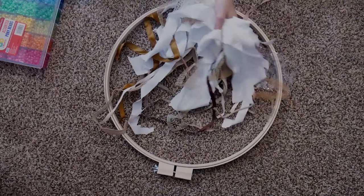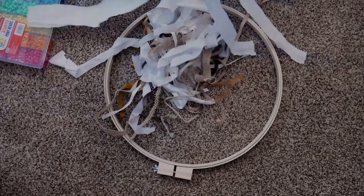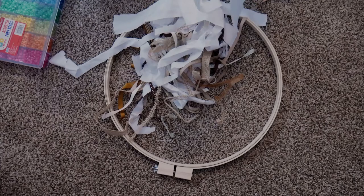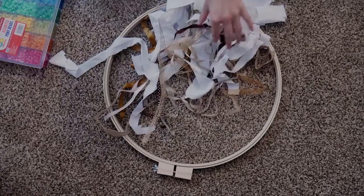I have some ribbons and I also have an old pillowcase that I cut into strips. You can do it with an old pillowcase, an old sheet, an old shirt, or jeans — I think jeans would actually look really cool with this. The ribbons and other materials can be any color you want.